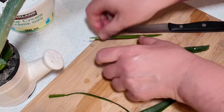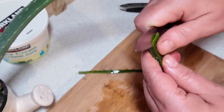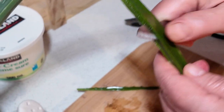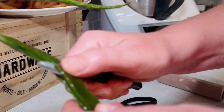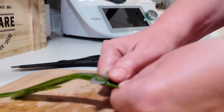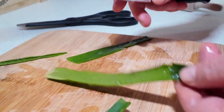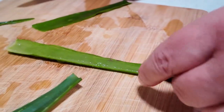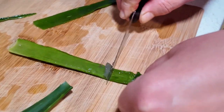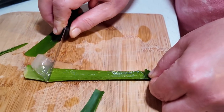Here you go. The stuff which is inside — you are cutting the skin nicely and slowly, making sure that the most important part stays inside the leaves. That's what you want. Then you take the knife — not the sharp one but the other one — and you are removing the white stuff.